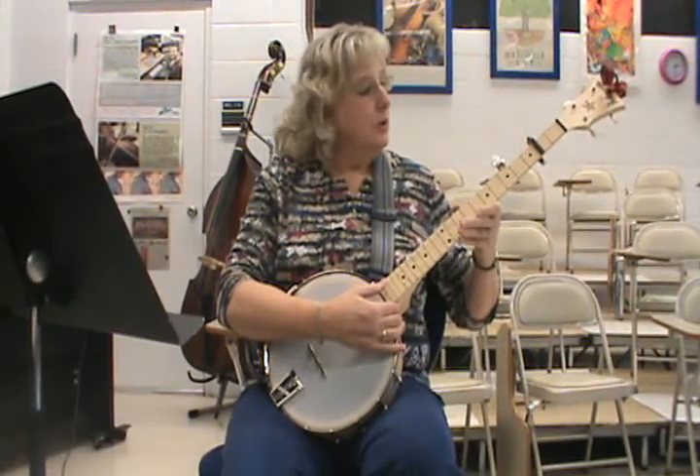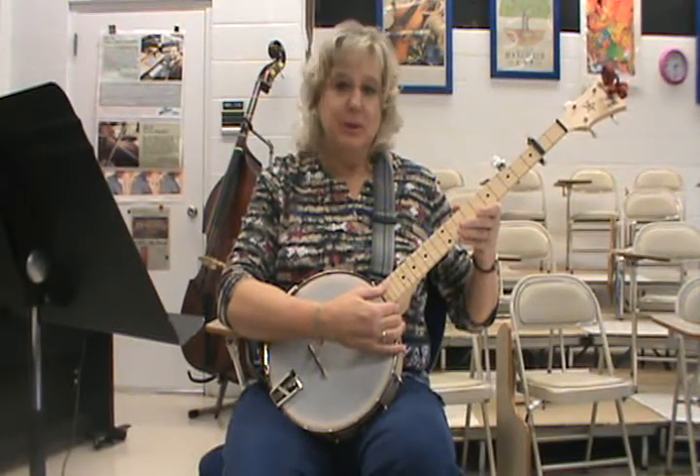This is Shortnin' Bread for the banjo. You want to do a Double C tuning and then add your capo.